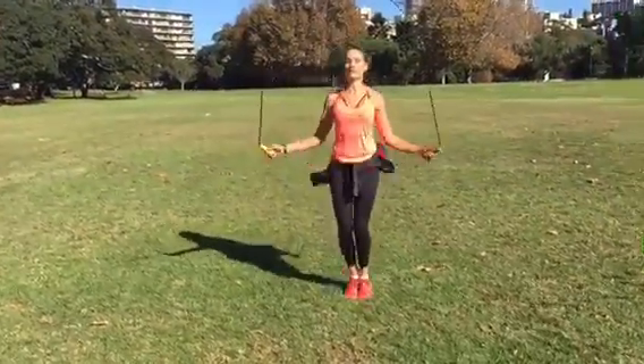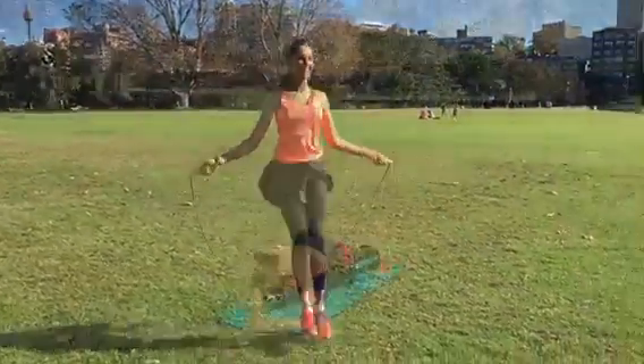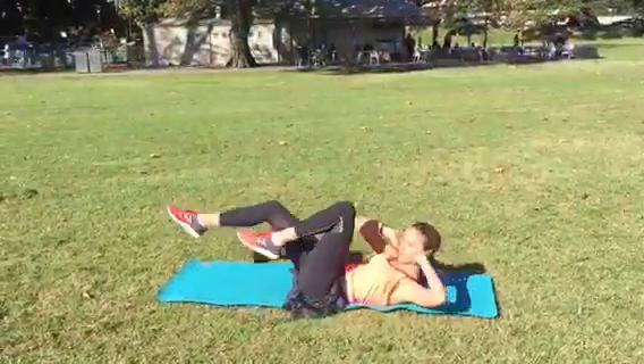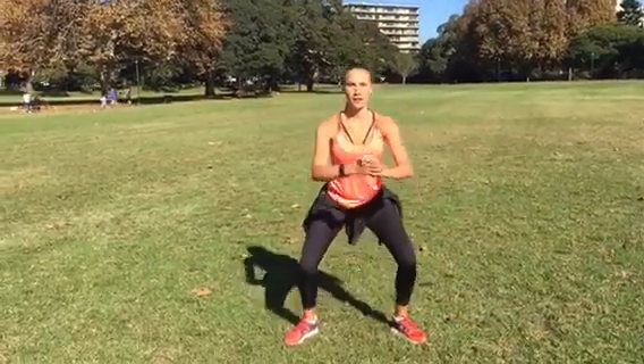60 seconds of 5 exercises starting with skipping. Hold plank position. Alternate leg crunches. Squat keeping your back up straight, your butt out and your core engaged.